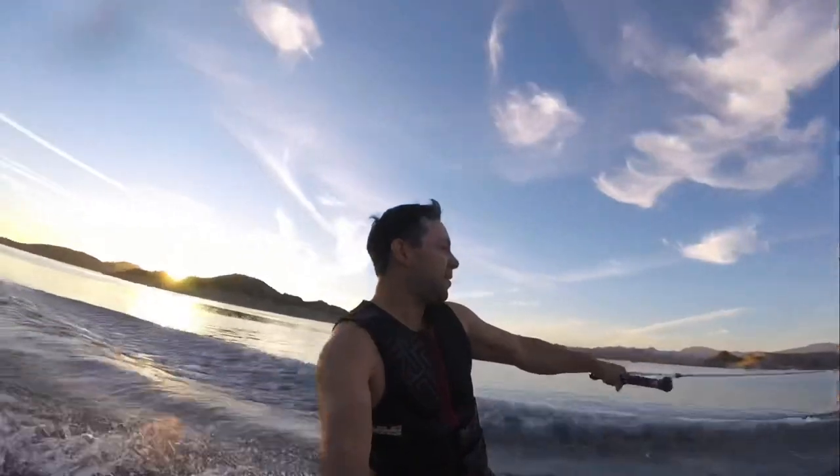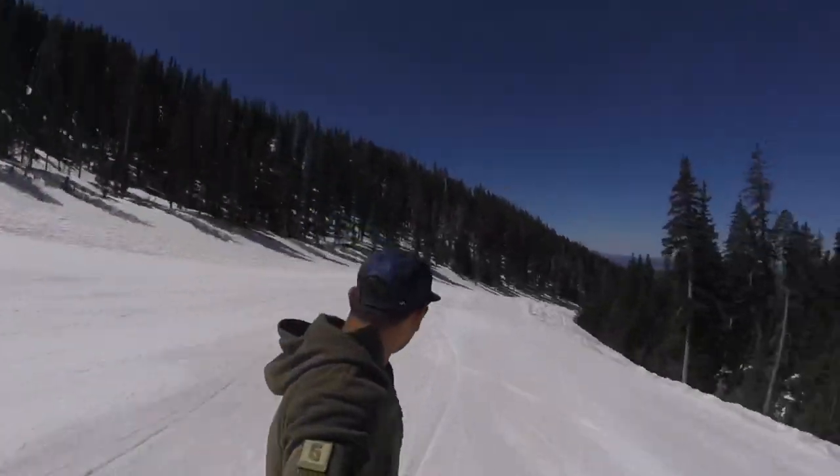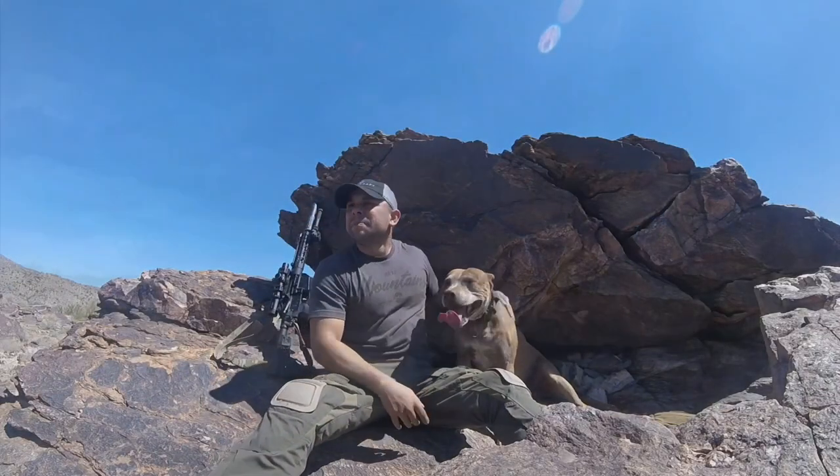My name is Mike Hernandez and I'm just a regular dude who is passionate for adventure. Come along with me as I share my experiences and lessons I learn along the way — as long as it's in a Jeep.